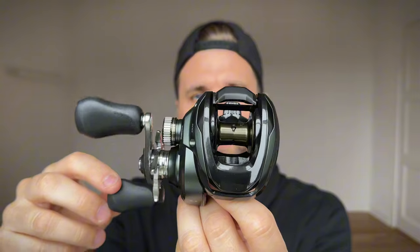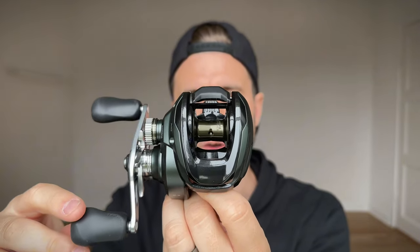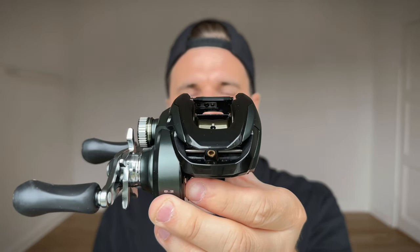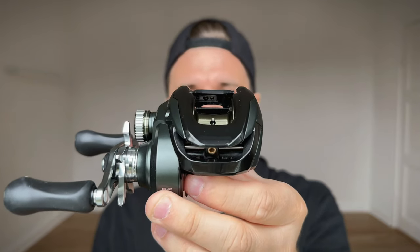The second thing they've added and improved on this reel is the MGL3 spool. This spool is a great spool. A couple of other reels have the MGL3 spool, like the Bantam, and it just casts farther, it's lighter, it casts better. I think this reel has a really big advantage over the Curado K because of this spool.